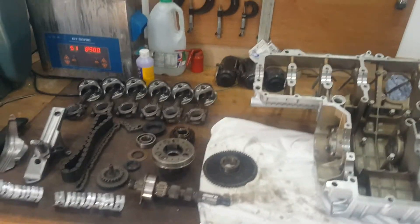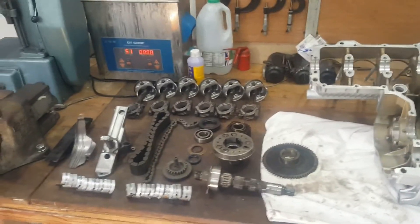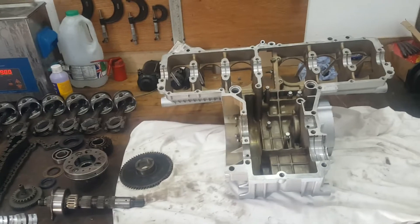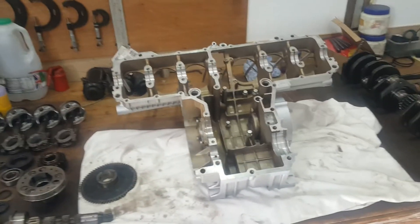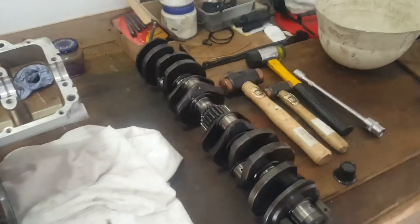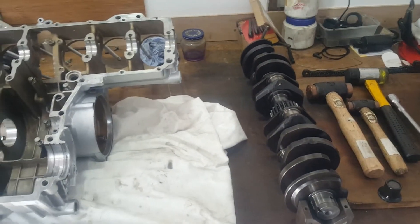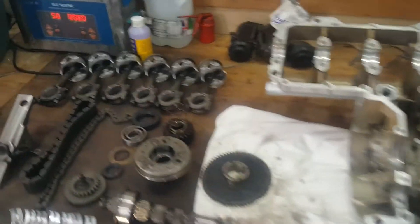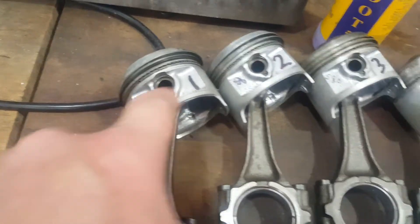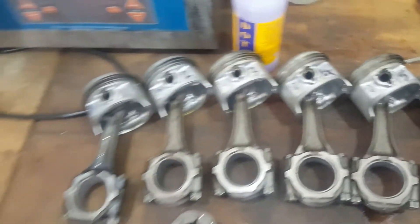Good morning, welcome back to the Super Support Shed. Today we're going to start the process of reassembly of this Honda CBX 1000 Z model, built around September 1978. Everything's been prepared - you will have seen the crank being prepared, balanced, checked for runout, polished, and all the rods balanced with matching pistons all within one gram. The gram weight of the total piston, conrod, and bearings is written on each one - all are 580 grams, this one's 579.